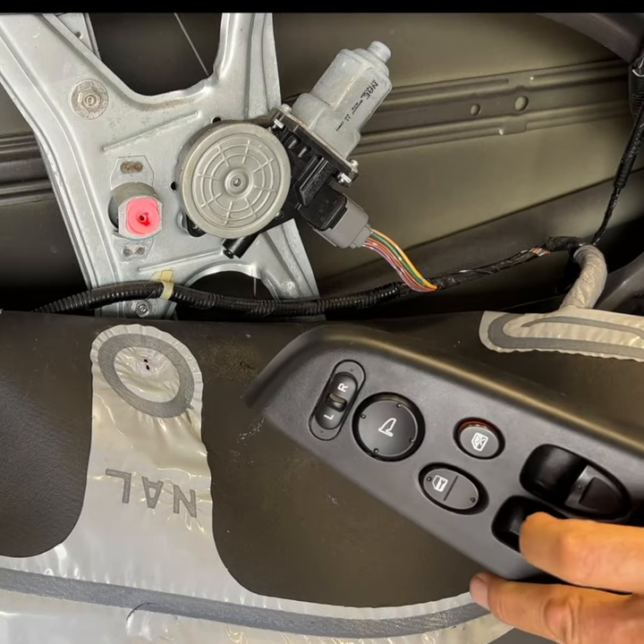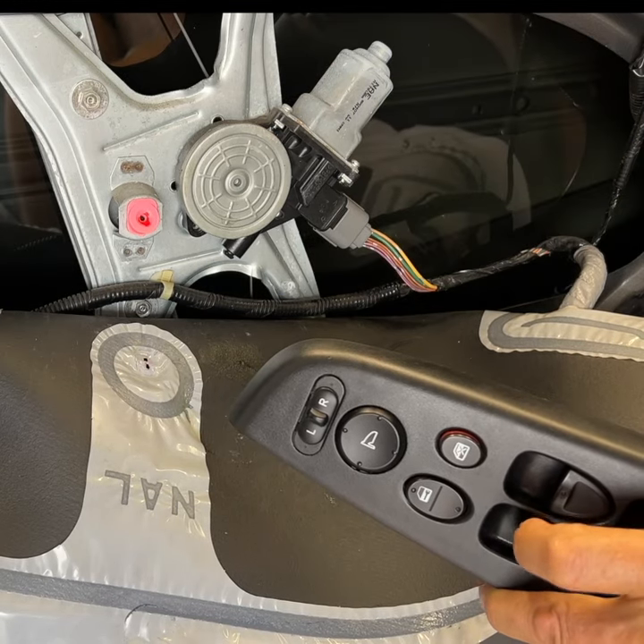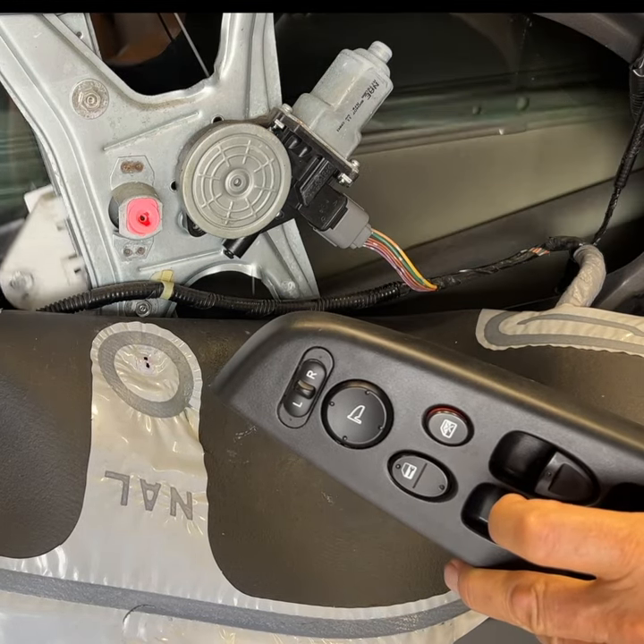I've had these last for years after doing this. See my YouTube page for more on diagnosing window motors.